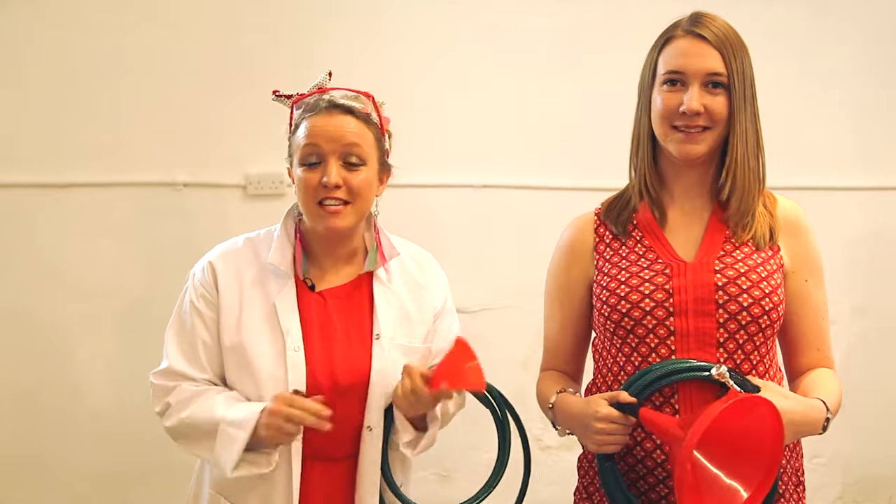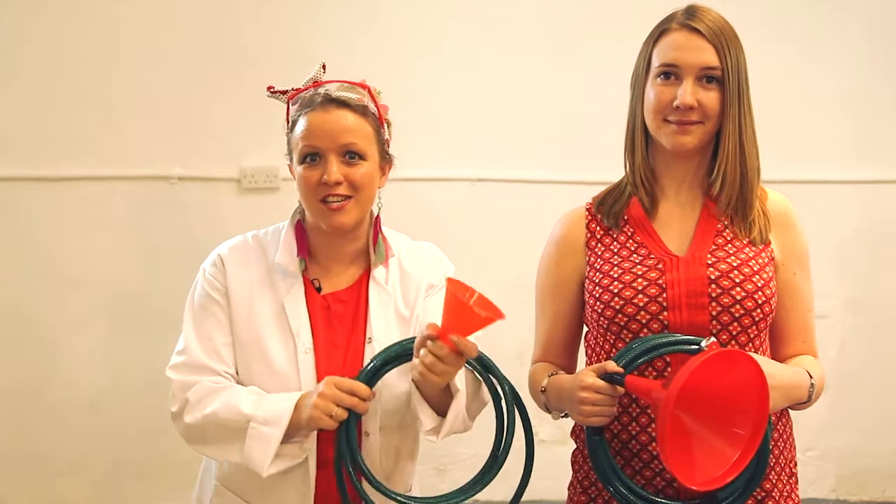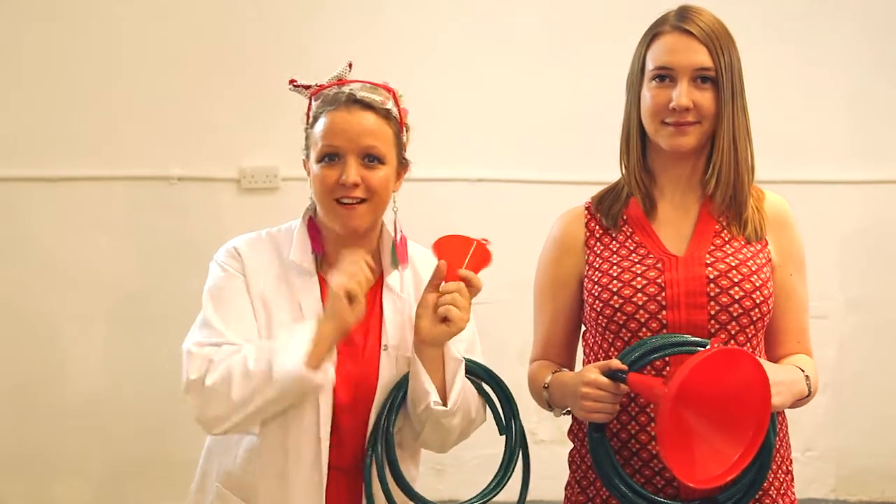Wow, wasn't that amazing? Although Mozart originally wrote this piece for French horn, what Sarah's playing is a handmade hosepipe horn, and now we're going to show you how to do just the same with these three items.